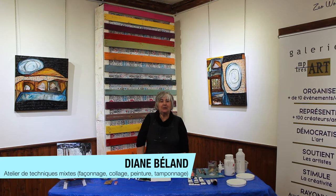Diane Bélan, je suis artiste-peintre. Je suis permanente à la galerie MP Trésor à Durham-Sud. Contente de vous voir aujourd'hui. Nous allons travailler avec des techniques mixtes qui comportent la peinture, le façonnage, le collage et aussi le tamponnage. Le tamponnage vient du mot avec des tampons.